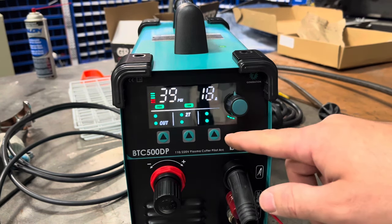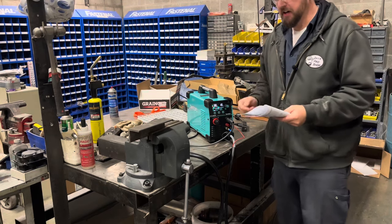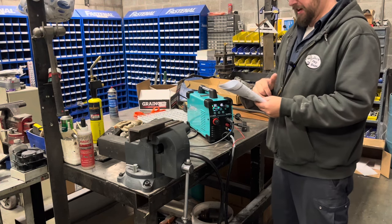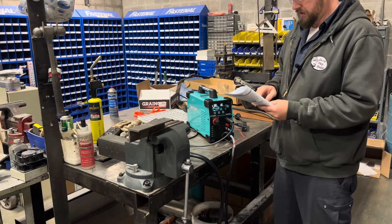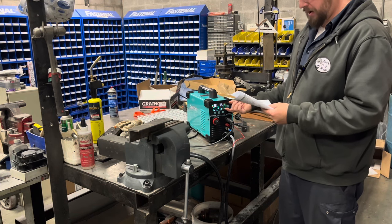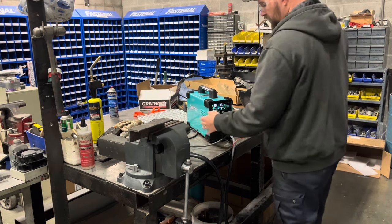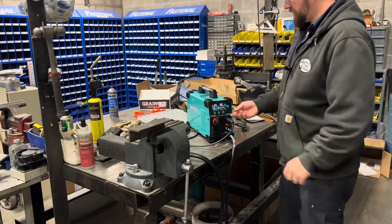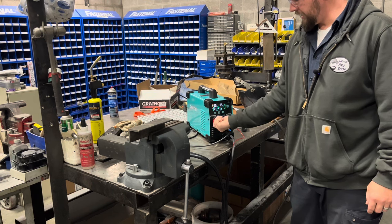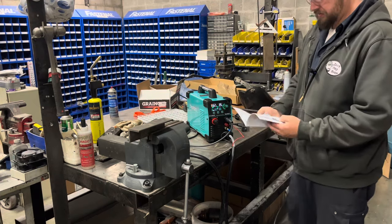Now that we have a handle on what's going on, the only thing left to do is throw some sparks. According to the chart in the booklet, I've got a piece of quarter-inch thick angle iron — we'll use that to try some stuff. We'll set it up at maximum for 110 volts, 35 amp. It wants us to use 50 to 60 psi, so we can turn on the output without touching the torch, crank up the regulator to 55 psi, and we should be good.